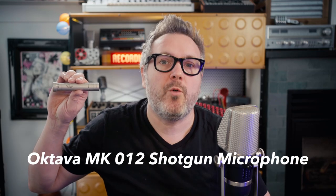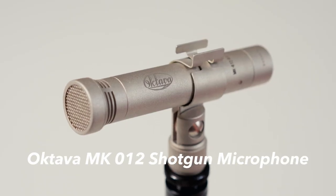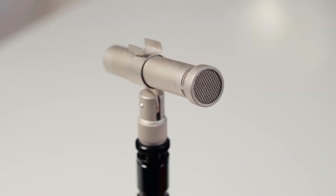Let's figure out how the Oktava MK-012 shotgun microphone sounds for podcasting, virtual meetings, or making videos.